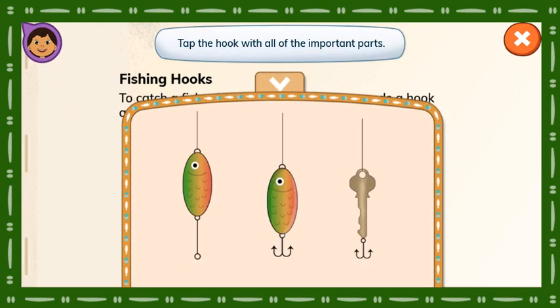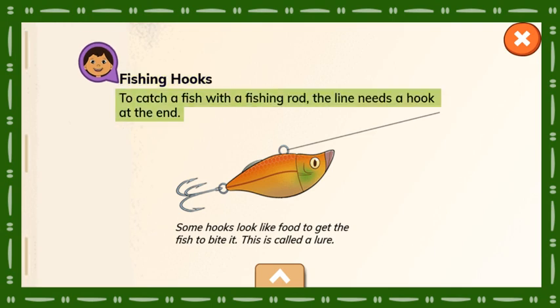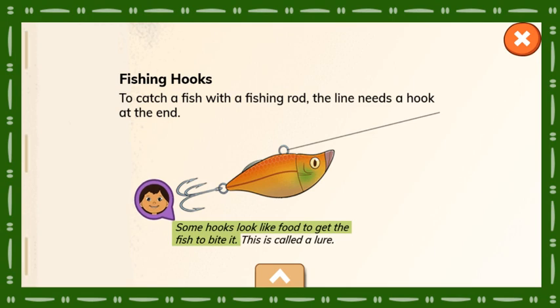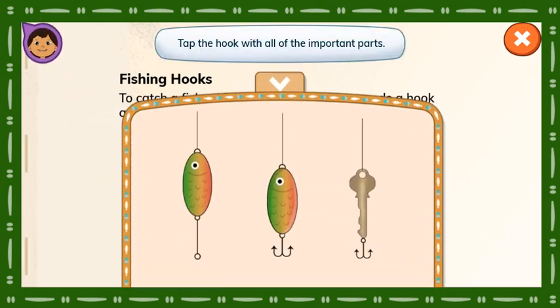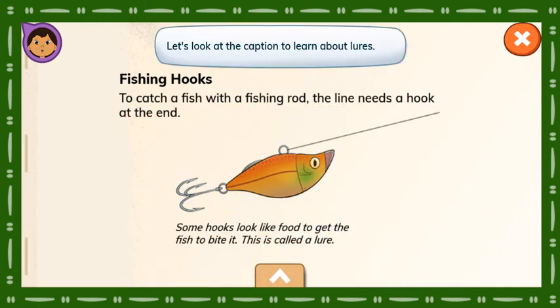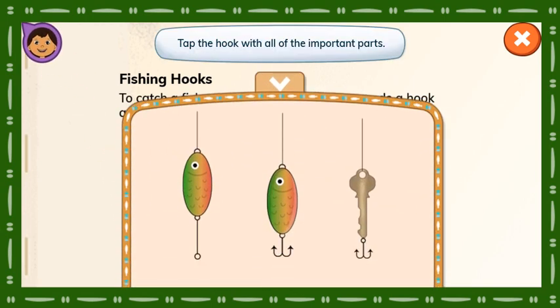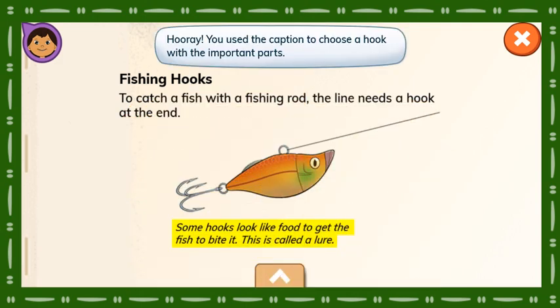Tap the hook with all of the important parts. That's not right. Let's look at the caption to learn about lures. Some hooks look like food to get the fish to bite it. This is called a lure. Tap the hook with all of the important parts. Hooray! You use the caption to choose a hook with the important parts.